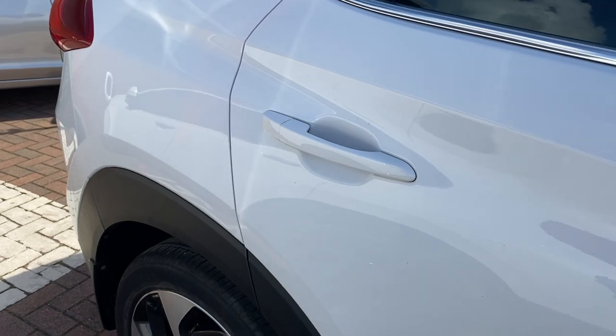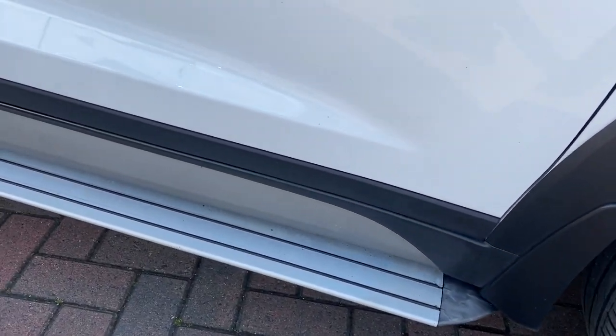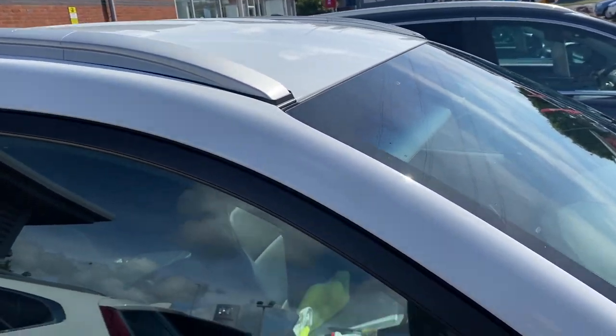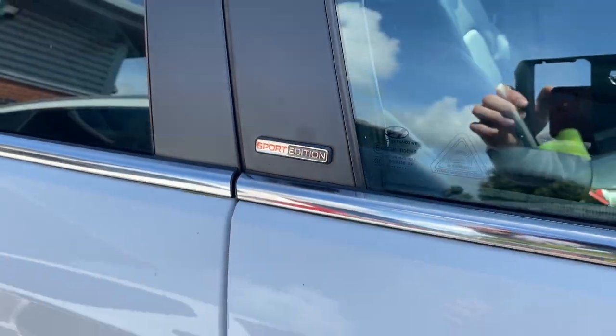As you come down the side of the vehicle, the bodywork is nice and tidy. Got these really nice running boards down the side, some tinted windows and roof bars along the top, and with it being a Sport Edition you've also got a little badge signifying that just on the side.